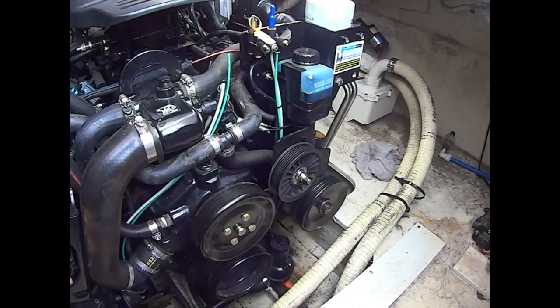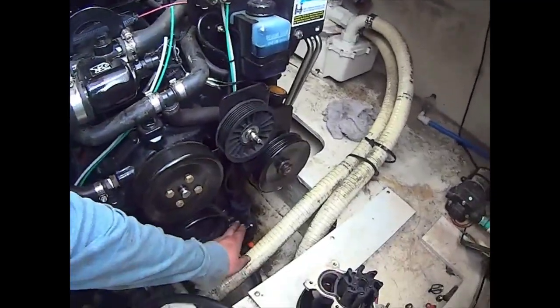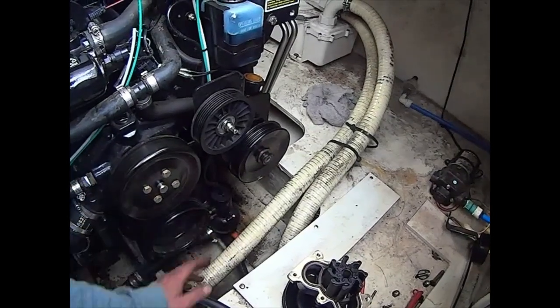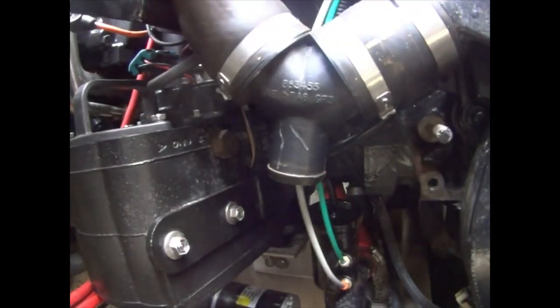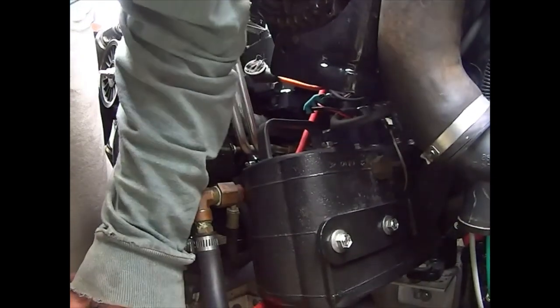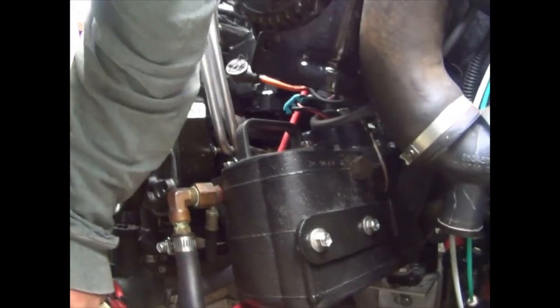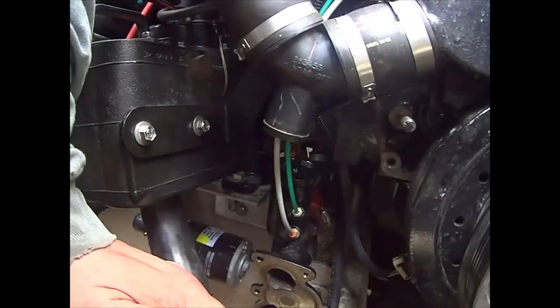You have these little gizmos down here for draining the water, and you're also going to have another gizmo right here. This one was in the way of everything — I could not take off the fuel filter water separator because this gizmo was right there in the way.